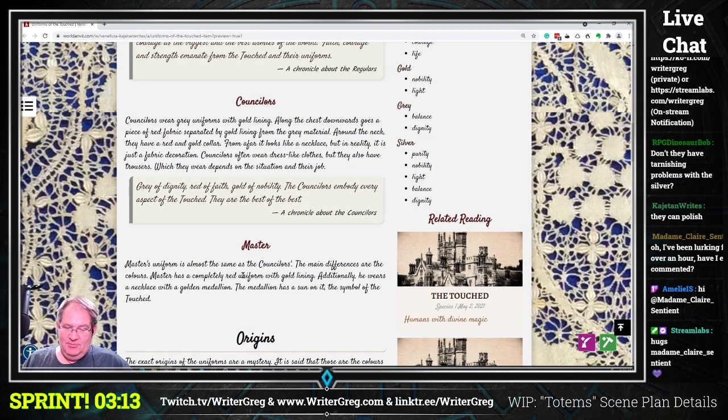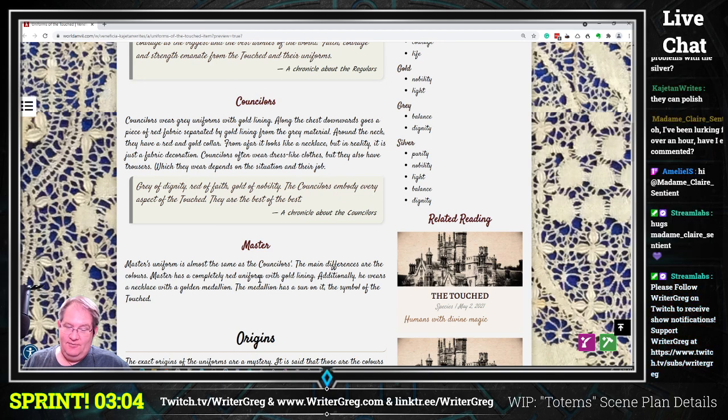The master's uniform is almost the same as the counselors'. The main differences are the colors. The master has a completely red uniform with gold lining. Additionally, he wears a necklace with a gold medallion — the medallion has a sun on it, the symbol of the Touched.